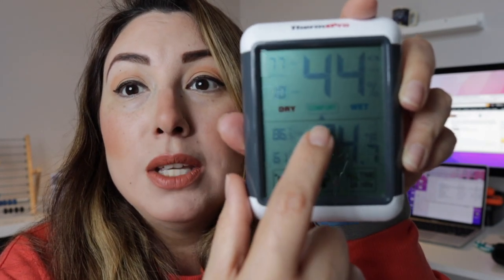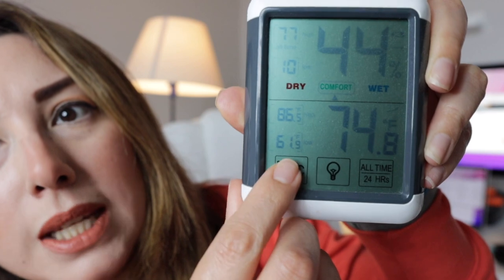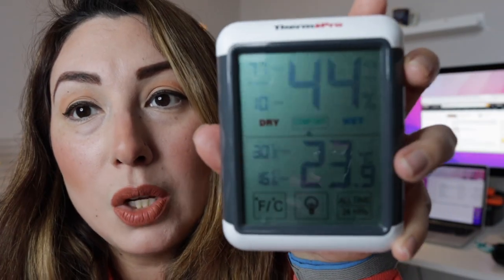Right now you can see that it's a little bit dim because the battery is almost running out. But we can see that we can change here from Fahrenheit to Celsius right here just with a touch, and you can set it to communicate what is happening over the last 24 hours.